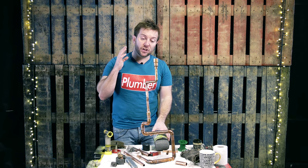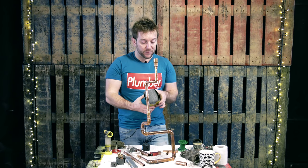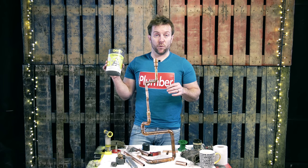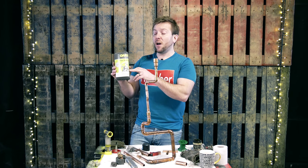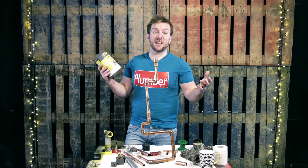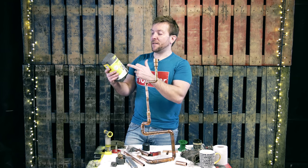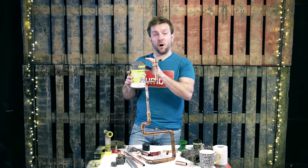Number two is, once you've done your soldier and you've cooled your pipe down and everything, buy yourself some fine steel wire wool. There's links to my online Amazon shop — I'll be leaving some of this wire wool in there, or the equivalent fine grade type if it's a different manufacturer. I think there's Dial and there's Oakley as well. They both do just as good a job, so fine grade wire wool.